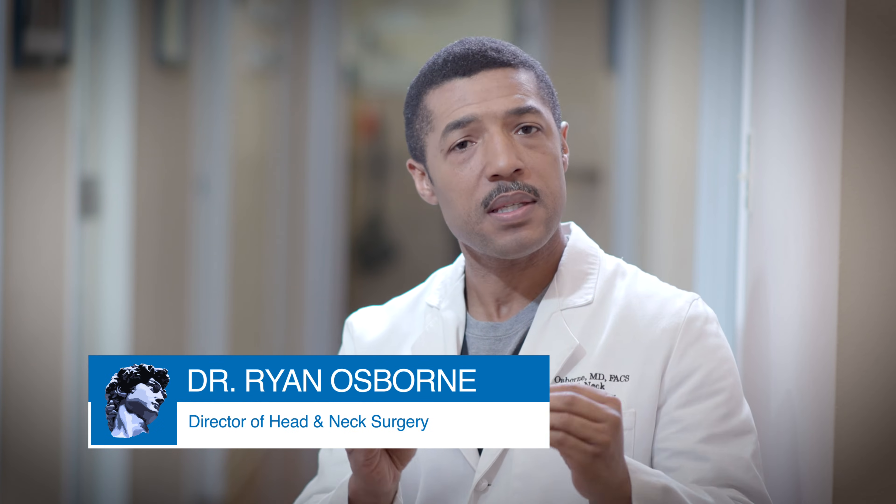The take-home message is that a deep lobe parotidectomy is a complex operation, but it absolutely can be done safely and without any facial paralysis. If you have any questions about anything you've heard in this animation, do not hesitate to reach out. I'll be happy to go over anything you want in more detail, and I hope this has been helpful to you.